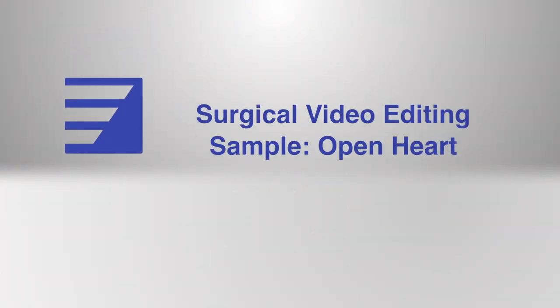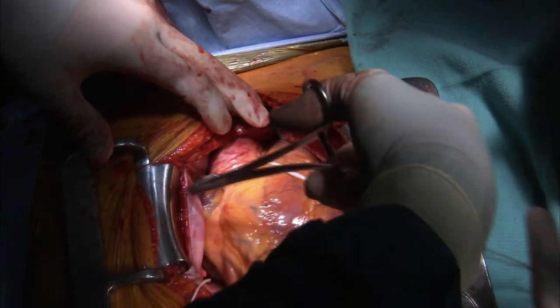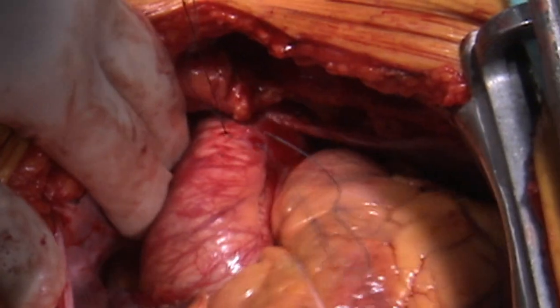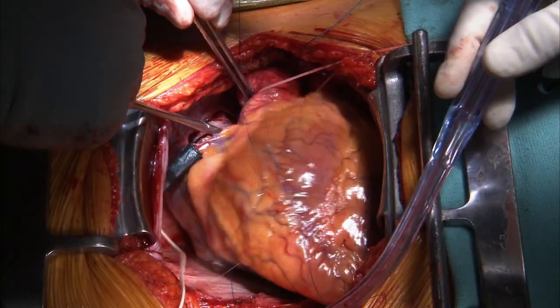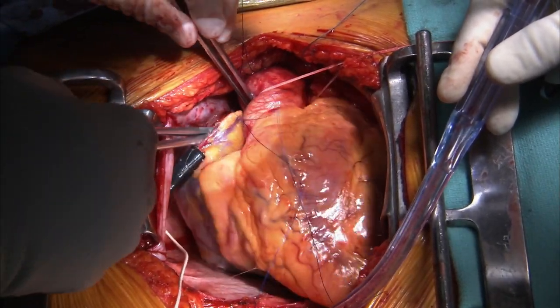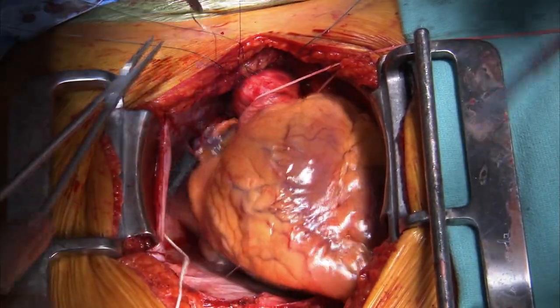The outflow graft is anastomosed to the right lateral aspect of the ascending aorta and placed well away from the sternum to prevent kinking or compression of the graft when the chest is closed. At this point, sutures may be placed for the bypass cannulas and full-dose heparin administered, allowing rapid deployment of cardiopulmonary bypass in the event the patient becomes unstable during anastomosis of the outflow graft.